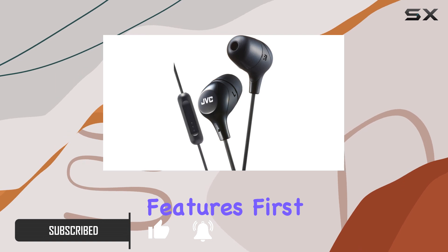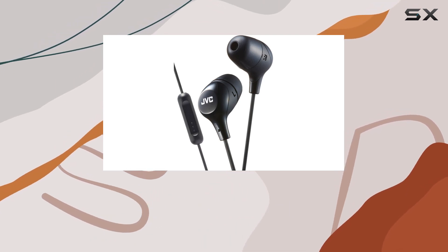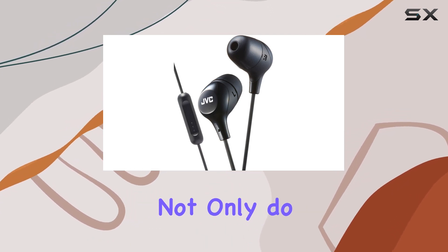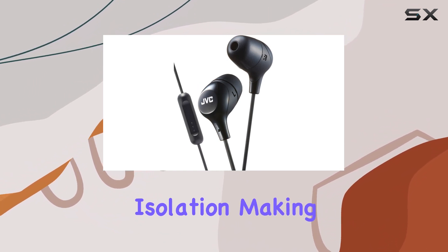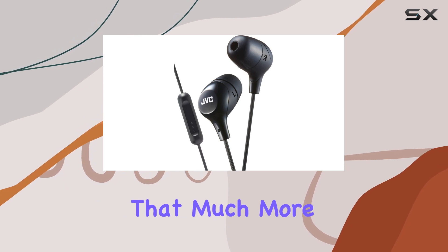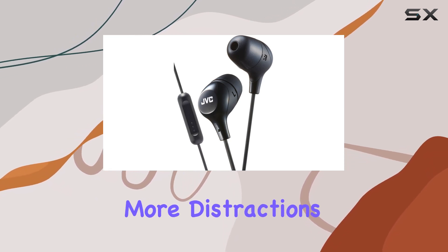First off, the memory foam earpieces — they're a game changer. Not only do they provide a snug fit, but they also offer excellent noise isolation, making your music experience that much more immersive. No more distractions from the outside world.